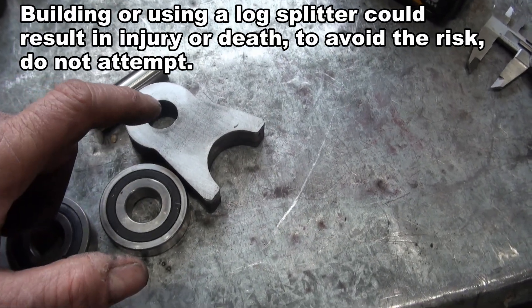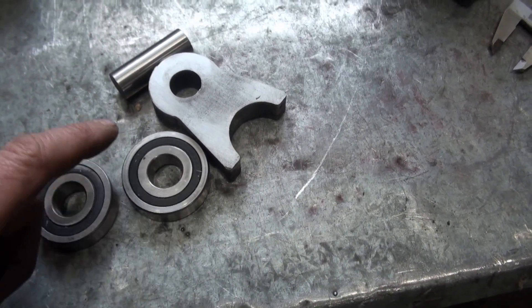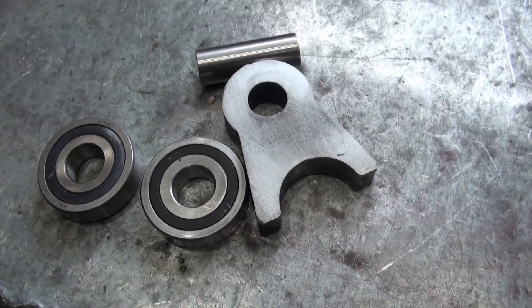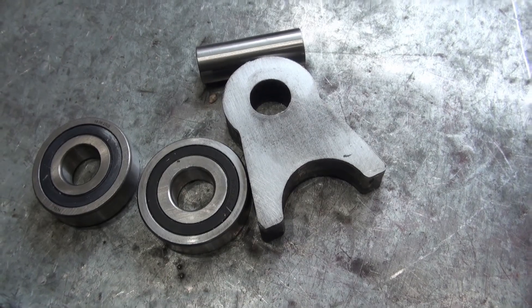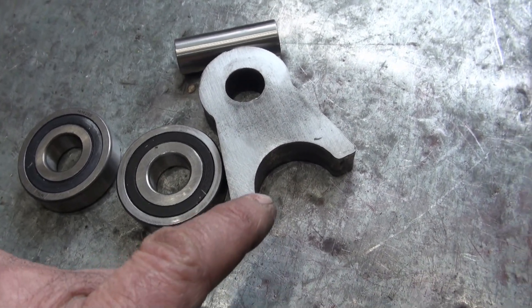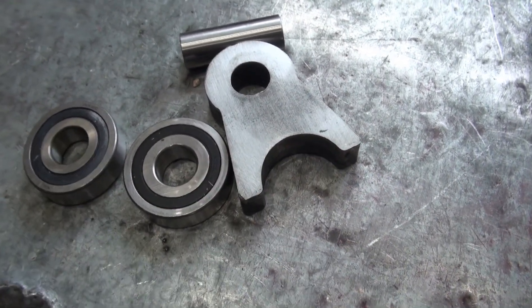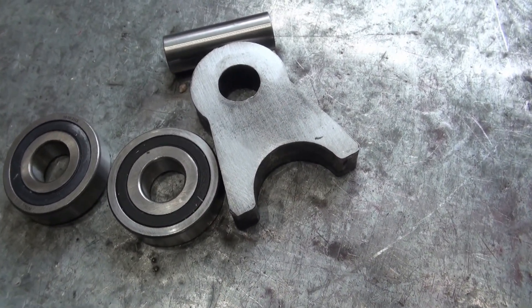I would like to press fit this pin into here, and also these bearings get press fit onto this pin. I don't want to press fit the bearings completely on yet because later I'd like to remove the bearings — I would like to weld this end onto a piece of DOM tubing and I don't want the bearings to be attached during that process.